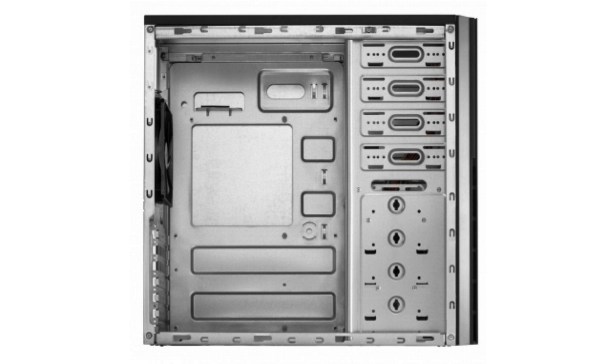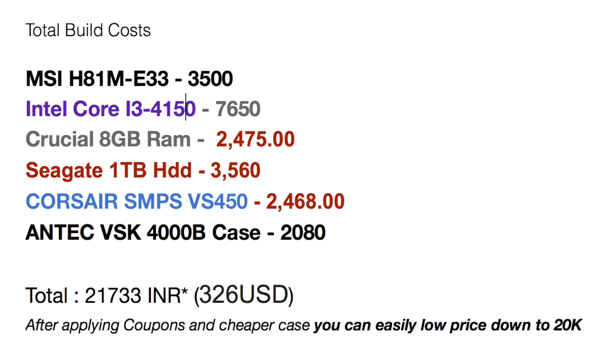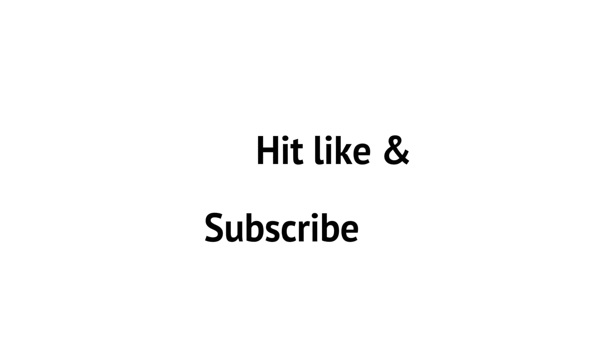Everything mentioned in this video is based on my preferences. You can choose different RAM, storage, or hard drive brands as you like — even 4 GB of RAM works. This build is just to guide you on which motherboard and processor to pick to make your hackintosh successful. The motherboard and CPU are the main components; everything else like RAM, hard drive, and power supply can be any variant. Thanks for watching — leave a comment with your budget range and I'll make more hackintosh builds. This is Deepsinger from Attackpoint, see you in the next one. Peace.